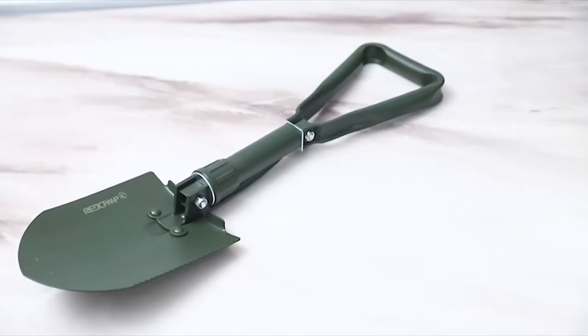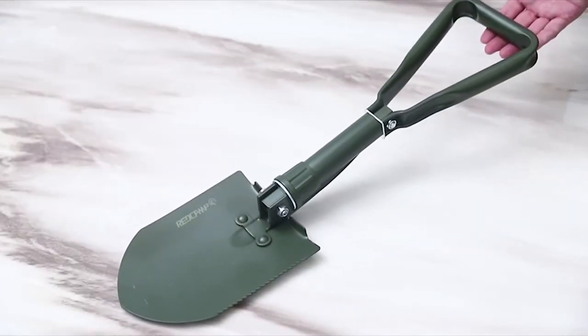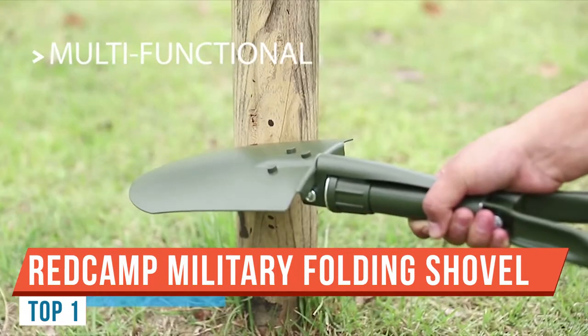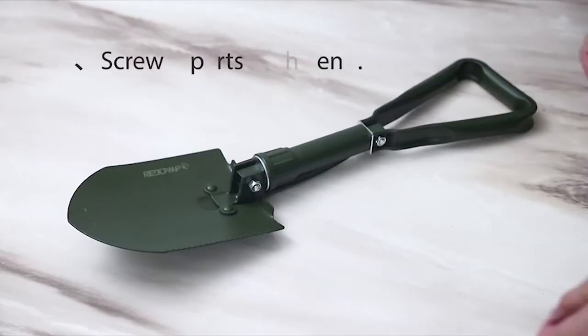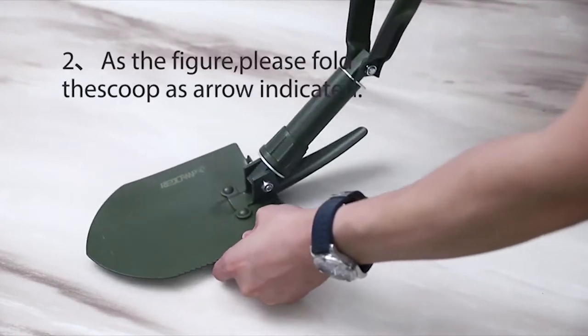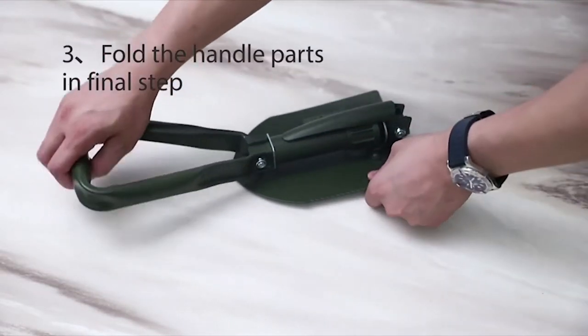Hi, my name is Forrest Smith and welcome to my channel. Today I want to talk to you about the Redcamp Military Folding Camping Shovel. It's a high carbon steel entrenching tool with a tri-fold handle with cover. The head is 8.2 inches, total length of 22.8 inches, weighs 2.5 pounds, and it costs $15 on Amazon.